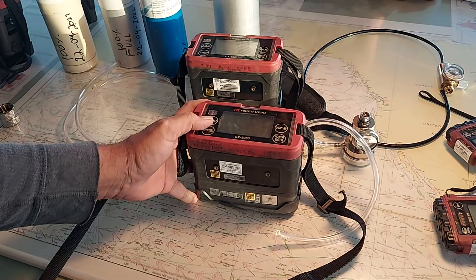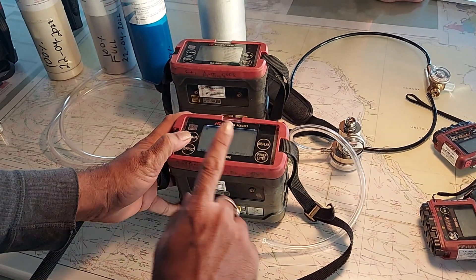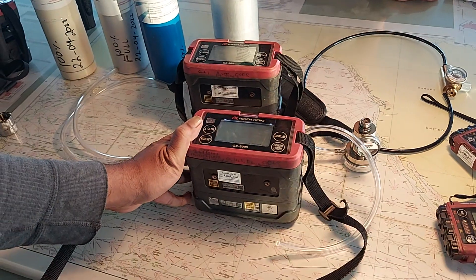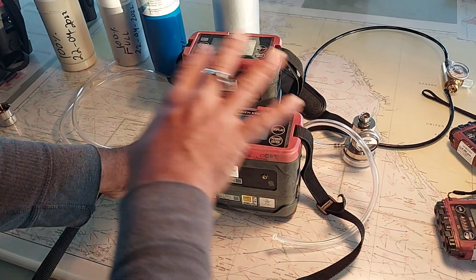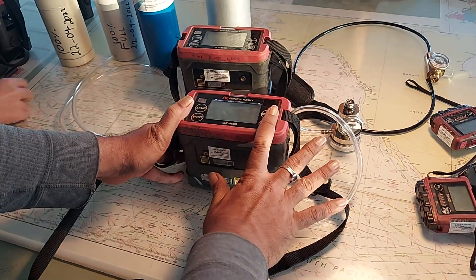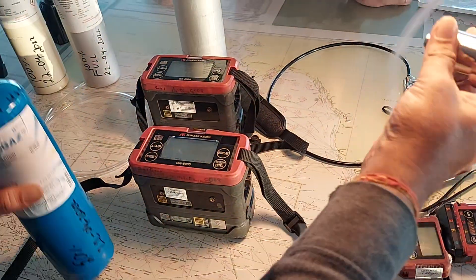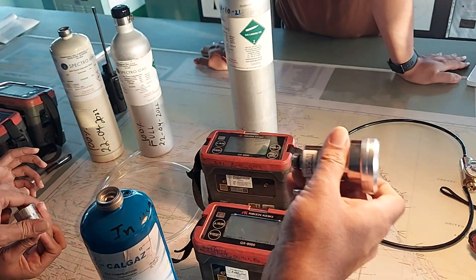After air calibration, go to process B: volume zero calibration. If you have a hydrocarbon sensor for volume percentage, you need to do this test. If you only have LEL, you can skip it. Since we have volume percentage, we will do this test. You need to apply nitrogen — use this bottle with the demand regulator and connect it to the inlet connector.